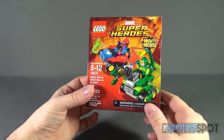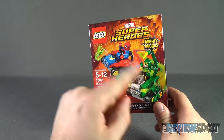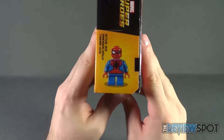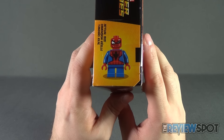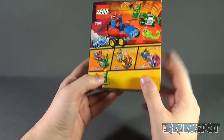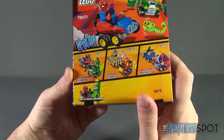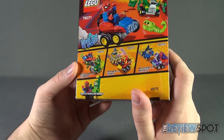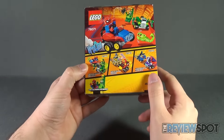The benefit of these — while maybe the vehicles aren't super impressive — is the Mighty Micro minifigures. There's one shown actual size on the side of the box. The back shows the two Mighty Micros in action along with other Marvel releases: there's Iron Man and Thanos, and also Wolverine and Magneto — very cool looking mini sets.